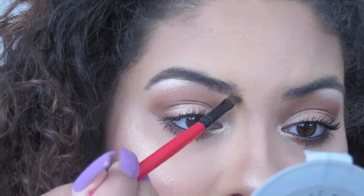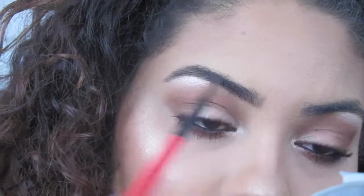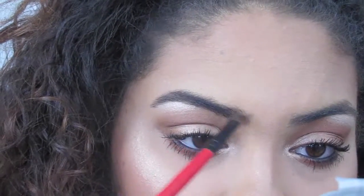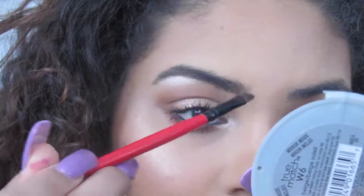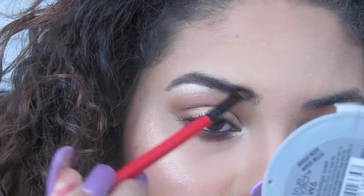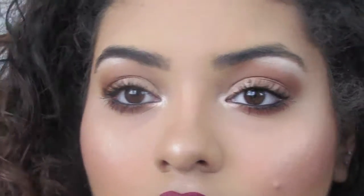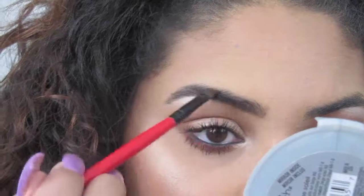I always grab product and then tap it off, make a line right here, and just fill it in a little bit. It doesn't have to be so dramatic. This front part right here — you can already see how you have to do this top part too.